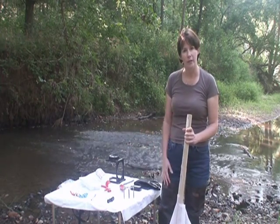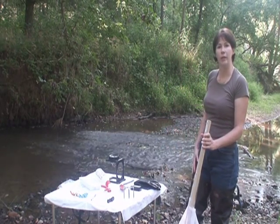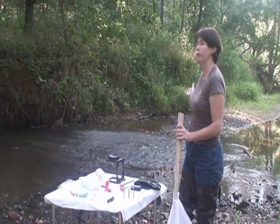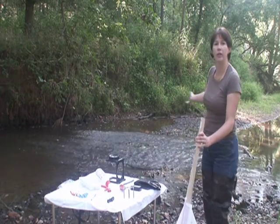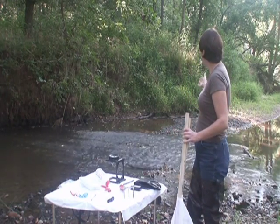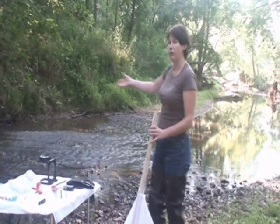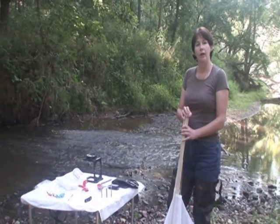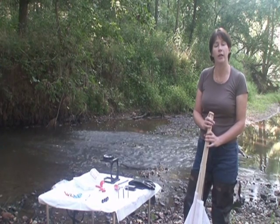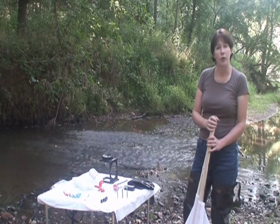Here we have the equipment that we will use to monitor this riffle here in the stream. It's important to note that this methodology is appropriate for riffles such as these. A riffle is defined as an area of rocks and cobbles that are between 2 and 10 centimeters in diameter. You'll see that this area is different from the slower moving pools upstream and also downstream. This methodology is also not appropriate for sandy bottom or muddy bottom streams that we often find in the plains area closer to the coastal plains of Virginia.